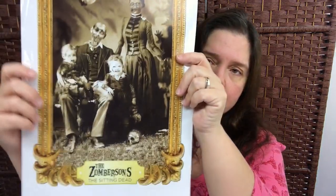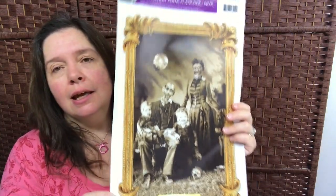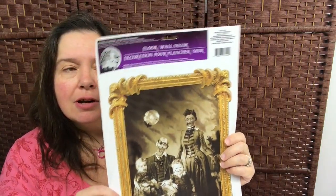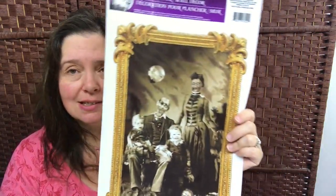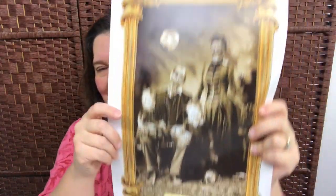Back to Halloween — I got this floor and wall decor of the Zomberson's Family Portrait. The Zombersons, the sitting dead. I just thought how appropriate since I'm a fan of The Walking Dead, and I thought this would be really cute in our entryway for this coming Halloween. I might actually put it in a frame — I just think it's really really funny.